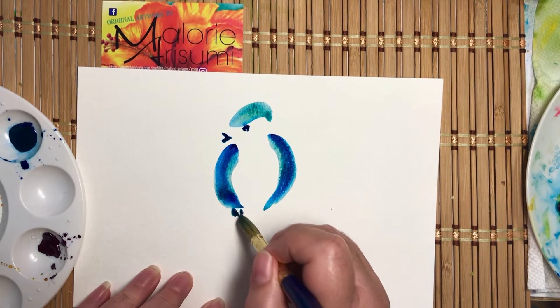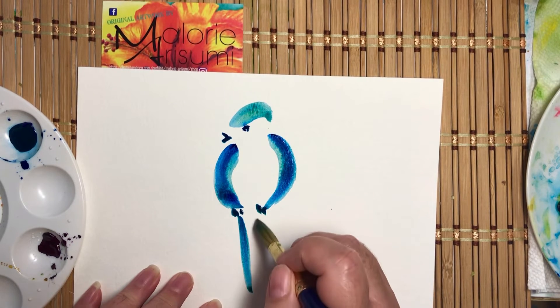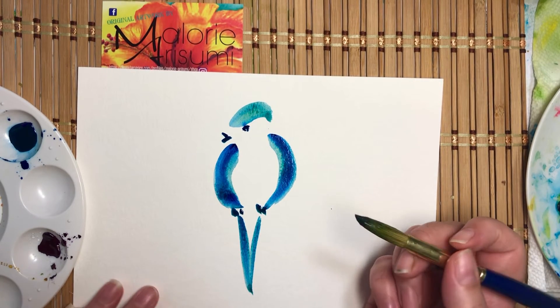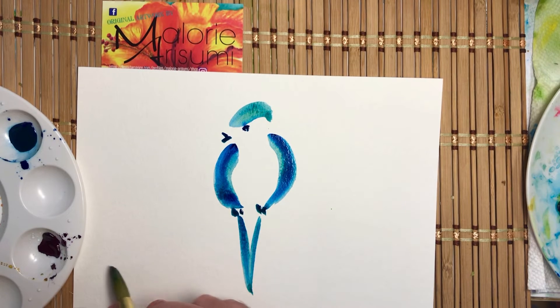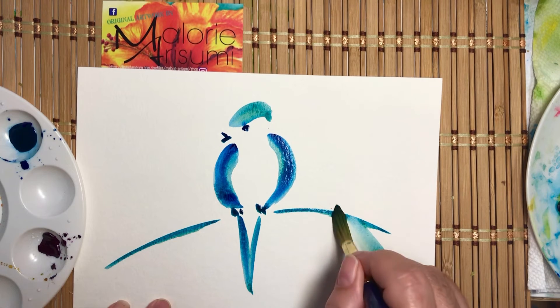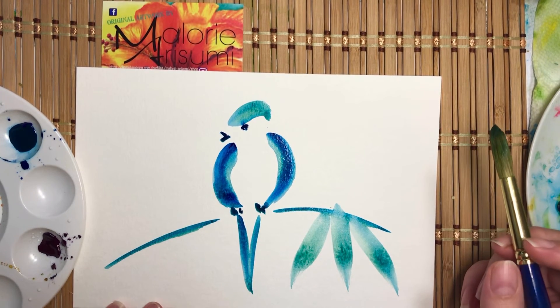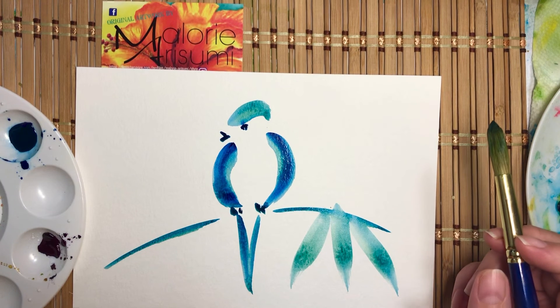One, two, three for the toes. Tail and a branch, maybe a couple bamboo leaves. And you got yourself your little bird.